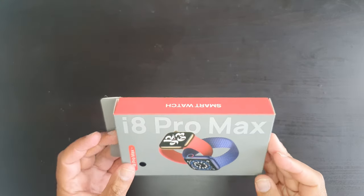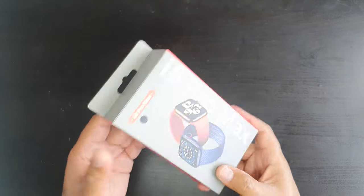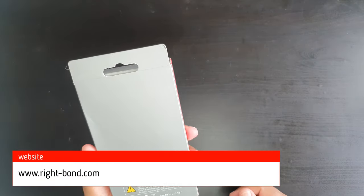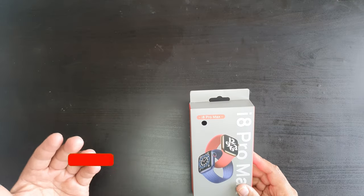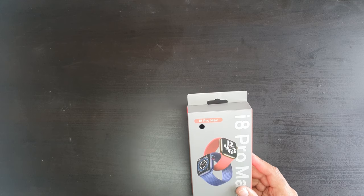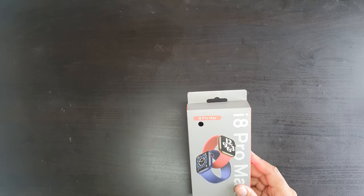Hello and welcome back to our channel. Today we are going to be unboxing, setting up and reviewing the i8 Pro Max smartwatch. This smartwatch is now available in our stores as well as on other marketplaces, and you can also check out our website for further information on prices and availability. If you do like our content and would like to find out more information, please do hit that subscribe button — it will help us grow and keep you updated with the latest.